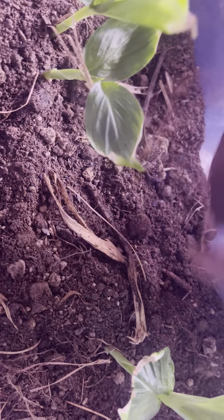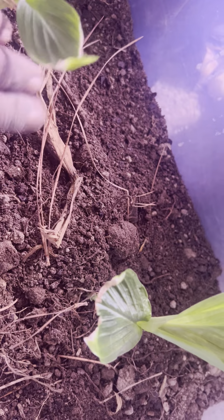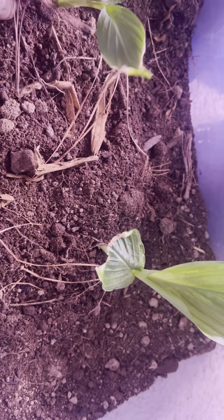In the winter you don't want to do too much, because they could die and you just never know what could happen. When the spring comes you can do a lot more.